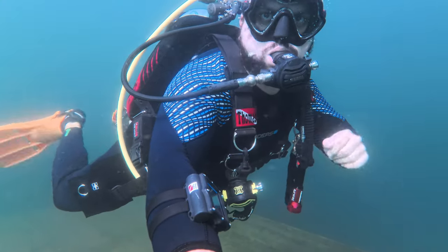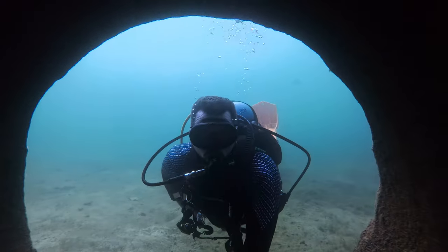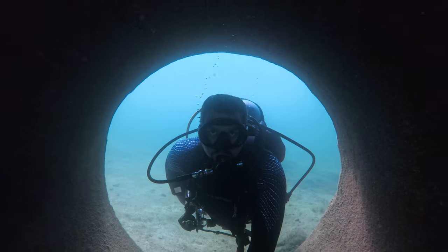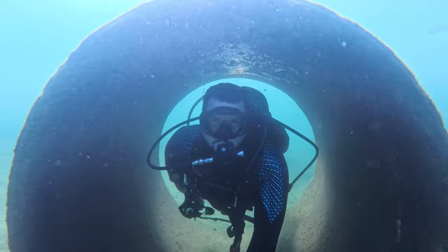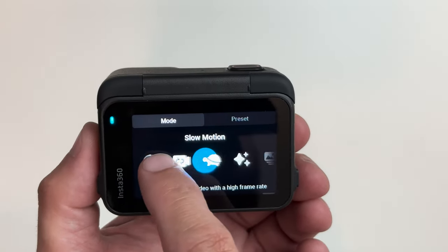Instead, the Ace Pro introduces gesture control for both starting and stopping video as well as taking photos, and it works underwater as well. You can put a hand up to start the video and then when you put your hand up again, it'll stop. If you decide you want to take a picture, you can put up a peace sign and still have that timer on — so when you do the peace sign, a three second timer starts, giving you time to get in frame before the photo is taken. These features alone make it so much easier for beginners to use because it is so much easier to shoot footage when you can actually see what you're doing.